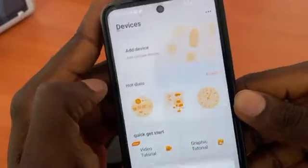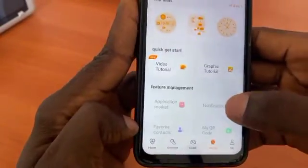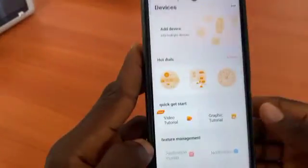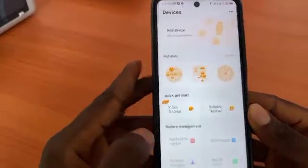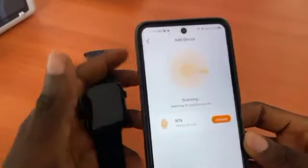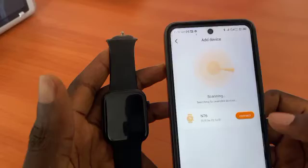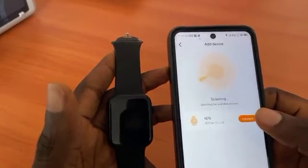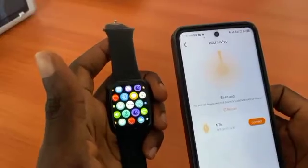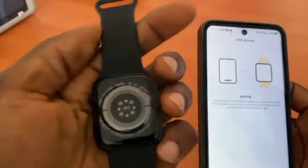Click on add device, then click allow to use the app. Tap add device again and it will start searching. You can see my smartwatch — the sound A6 — is on. Tap connect to connect it.